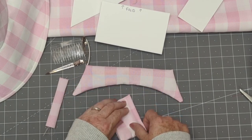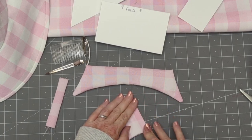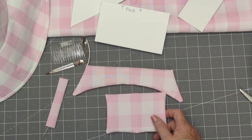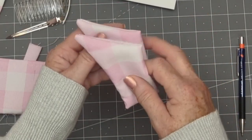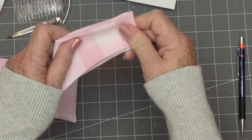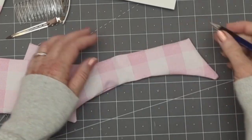I'm just going to fold the two main pieces in half and finger press to create a halfway point from that opening to the folded edge on the other side. I'll just use a pencil to lightly mark where that line is before I move over to the sewing machine. I'm doing that same with my tails now — just a slight little pencil line that I'll be able to see at the sewing machine.